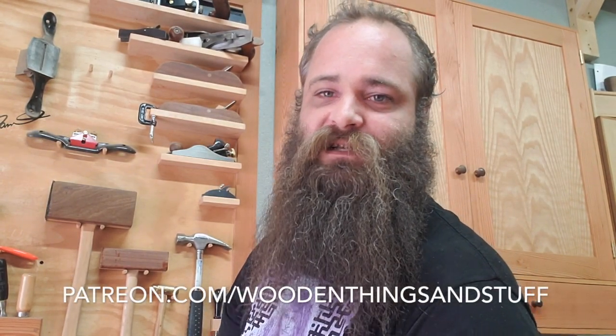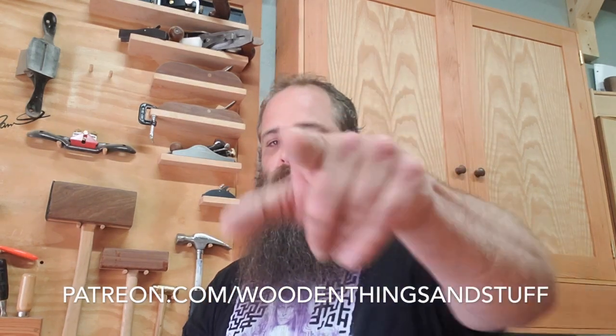Anyway, thanks for watching. See you next time. Stay happy, stay healthy, stay safe. If you like what I do here, don't forget I have a Patreon page — you can go check out how you can help me out at patreon.com/woodenthingsandstuff. I gotta go back to making stuff. I thought about this tip and I should pass it along because it's going to help somebody.